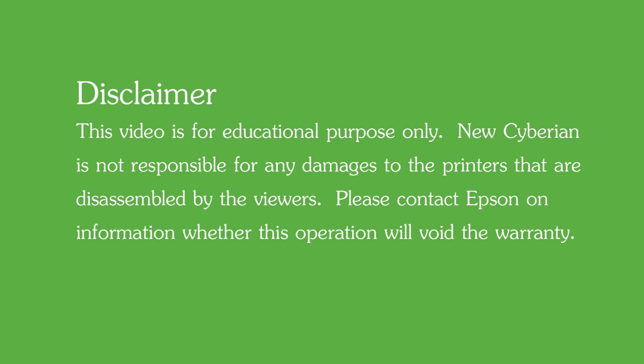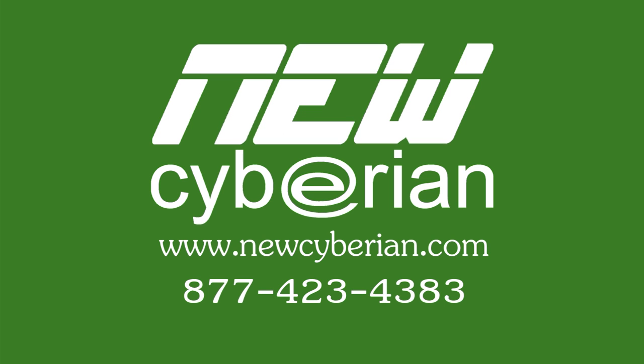Last but not least, I have a disclaimer to make. If you broke your printer, please don't send me a lawyer's letter. This video has been brought to you by New Siberian, the number one CD, DVD, Blu-ray, and USB manufacturer in Silicon Valley. Please visit us at www.newsiberian.com for more competitive CD and USB related products.